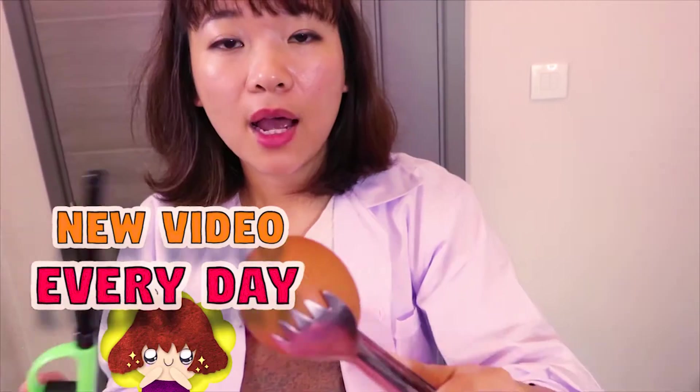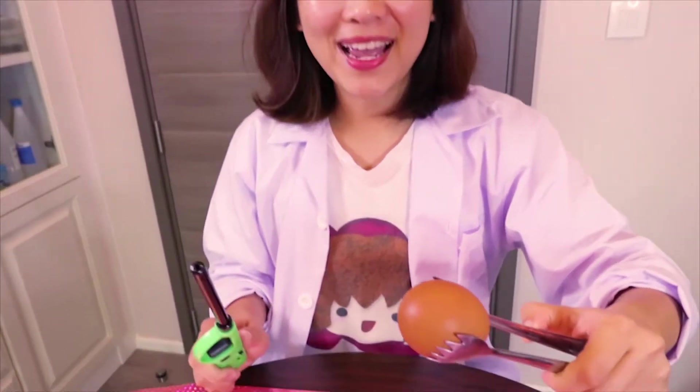First, you need your clip to hold your egg. I strongly suggest you wear protection, and please ask your parent to help you. Okay, let's do it.